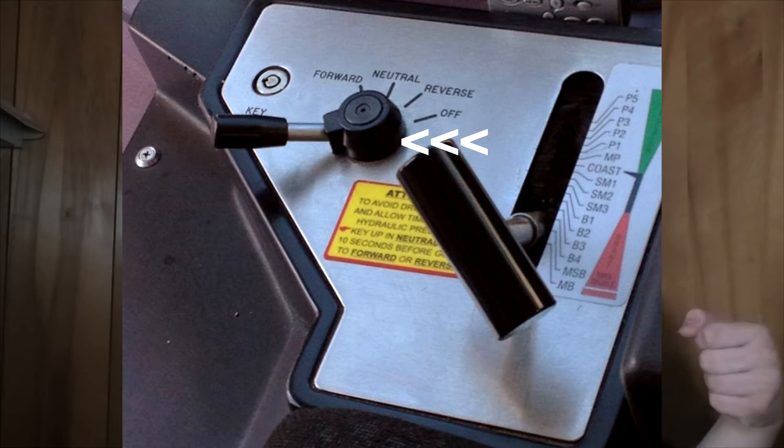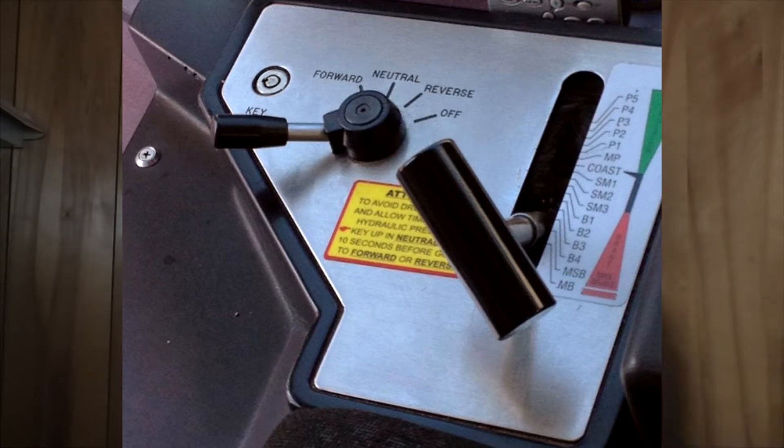Reverser in Neutral. I have talked about the Reverser once before on episode 10. The Reverser is a handle used to select your direction of travel. On the Type 1s, 2s, and 3s, the order is Forward, Neutral, Reverse, Off. So if a sign ever tells you 'Reverser in Neutral,' it's telling you to place your Reverser into the Neutral position instead of the Forward position.